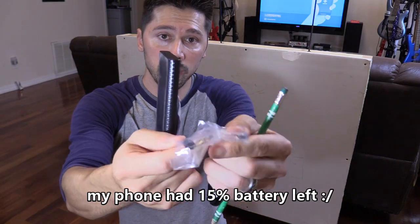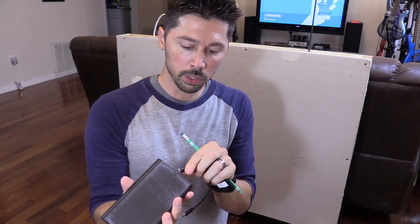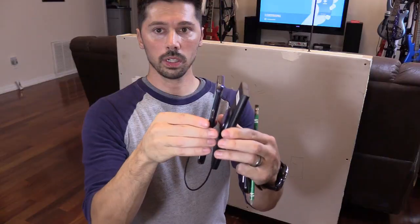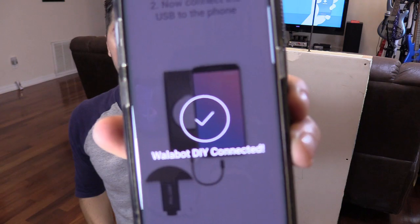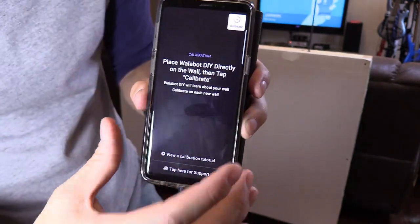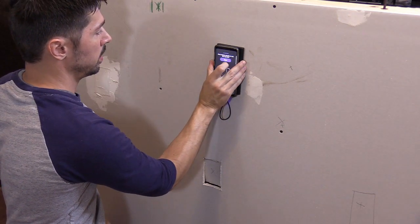It comes with two adapters: a micro USB to micro USB adapter, and a USB-C to micro USB adapter for phones like the Samsung S9. Download the DIY Walabot app, then plug it in and slap it on. Choose default and hit OK — it will connect. It works for both drywall and concrete. Every time you take the Walabot off the wall you have to calibrate it: place it on the surface, press calibrate, select start, and turn it counter-clockwise until calibration is complete.